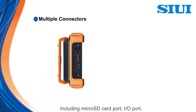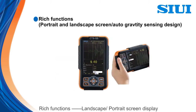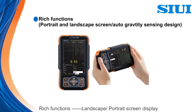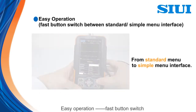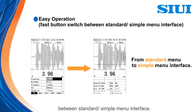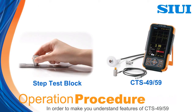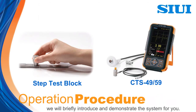Multiple connectors including micro SD card port, input and output port, mini USB port and DC power input port. Rich functions: landscape and portrait screen display are good for left and right-handed operation. Easy operation: fast button switch between standard and simple menu interface. In order to make you understand the features of CTS 49 and CTS 59 and operate them expertly, we will briefly introduce and demonstrate the system for you.